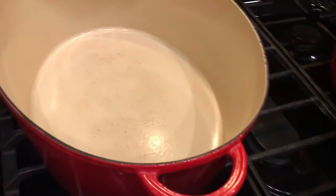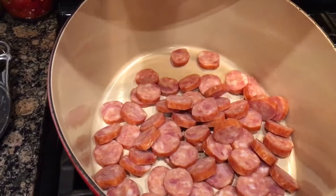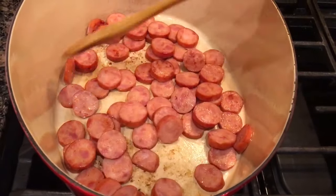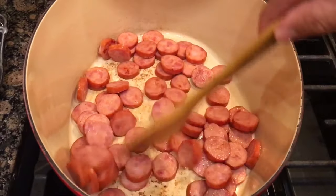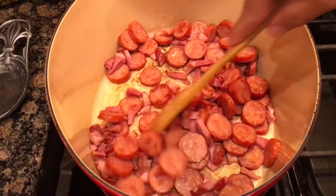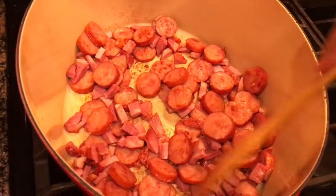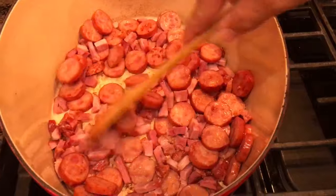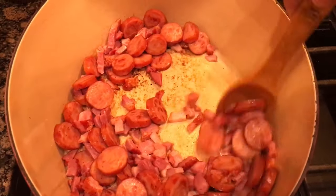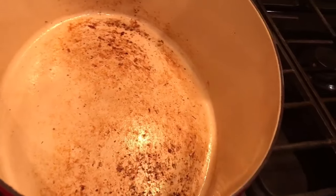First we're gonna go ahead and sear our sausage — trying to get a slight browning on it — and then we're gonna drop the tasso in. Your pork sausage is a leaner sausage, so it probably wouldn't hurt to put a little bit of oil in this pot. I may need a little bit of oil when I sauté my vegetables.